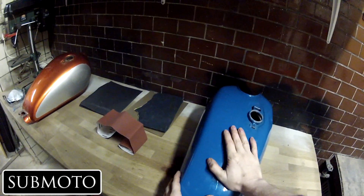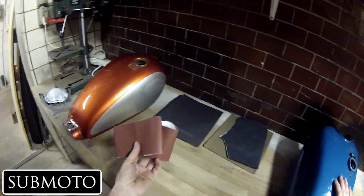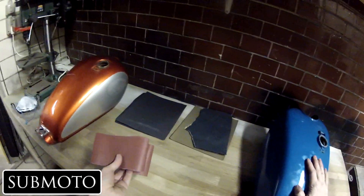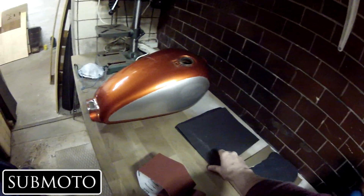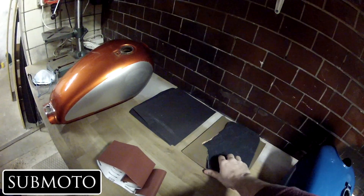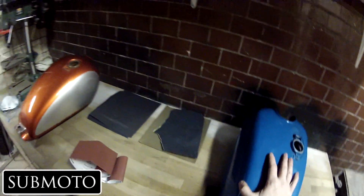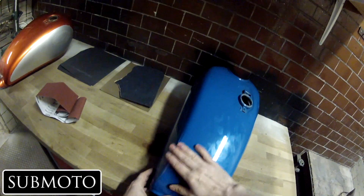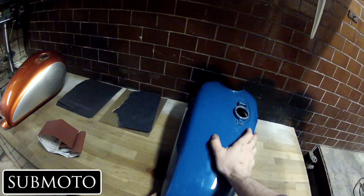First step is going to be sanding it down. I've got some 220 grit here — 200 to 300 grit is going to be just fine to get the outer layer off. Then we have some 400 grit and some 600 grit. Usually 400 grit is going to be enough. All we're going to do is roughen up the surface enough for the paint to catch — nothing more.